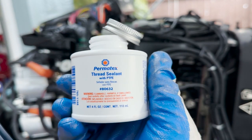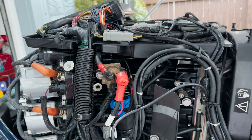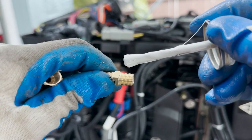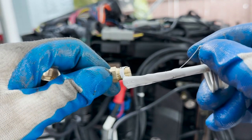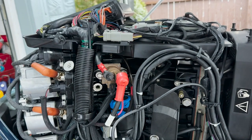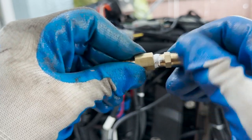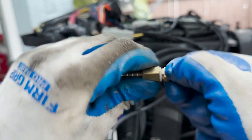This is the thread sealant with PTFE — I'll put a link in the description. You want to make sure you use this on all of your connections here. When you're putting this stuff on, you want to make sure you get it on the thread and not on the face. Just go around all the threads, and then snug it — in this case I'm going from the connection to the block to a quarter inch inside diameter.